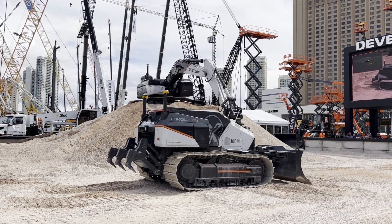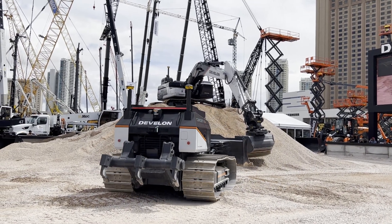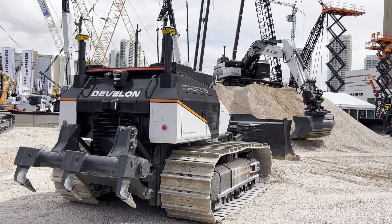The triple GNSS system uses IMU sensors, which help keep the blade as close to the surface as possible no matter what the orientation of the dozer is, making it very easy to level the terrain.